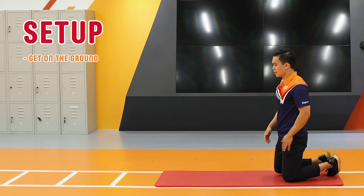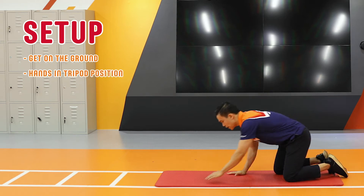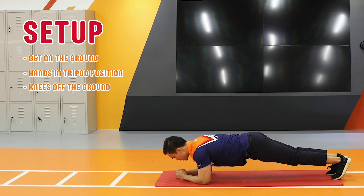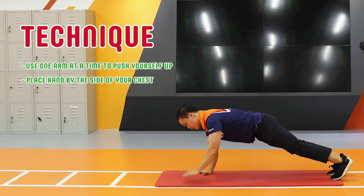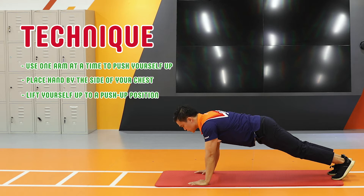Start by getting on the ground and your hands are going to form a tripod position similar to your plank. With this, you're going to get your feet up, knees off the ground, and form a straight line. From here, you're going to slowly put one arm to bring yourself up and the other arm to bring yourself up. You will end in a push-up position.